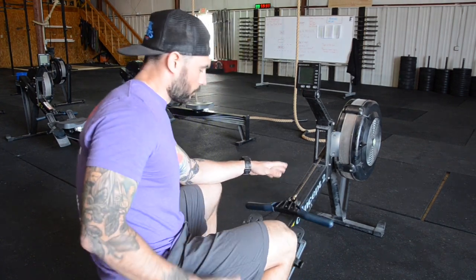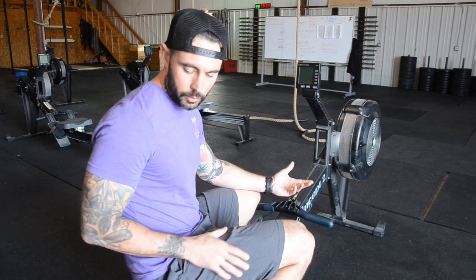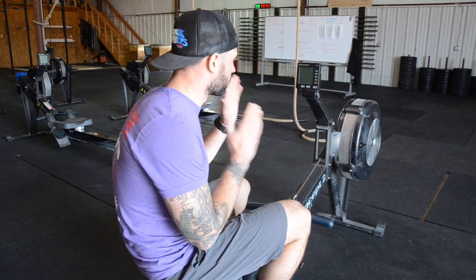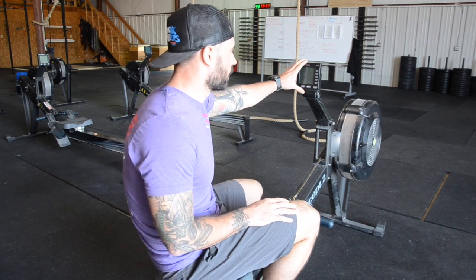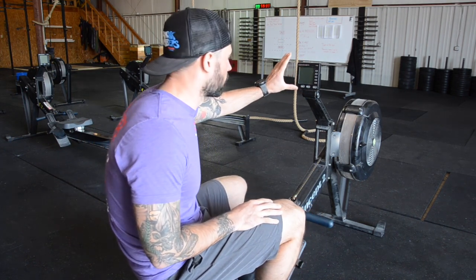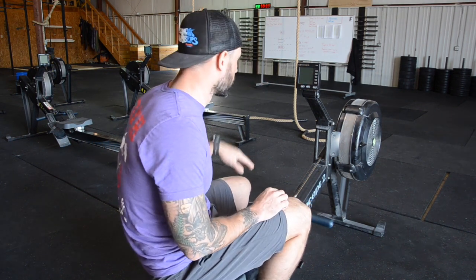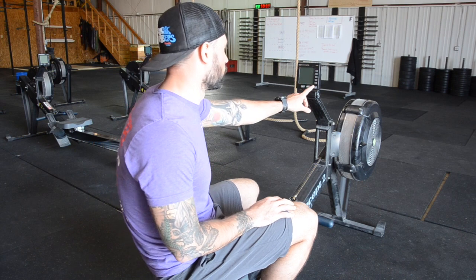I've got a rower here. I'm not going to go into form or dampener settings — this is strictly just setting up the rower so that you can have your pace boat, watch it, and control it with the time that you got from the charts. I'll be working on the rower now.